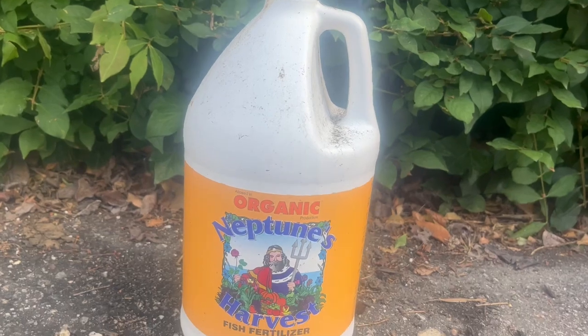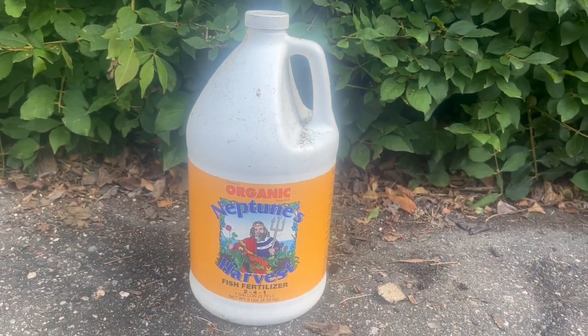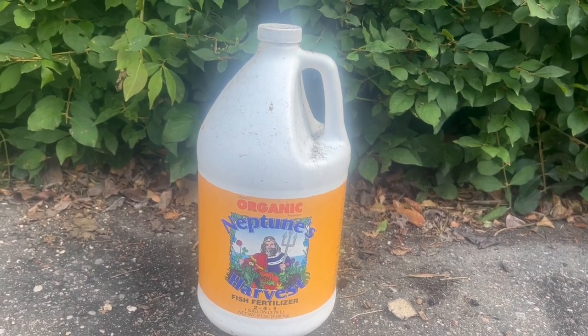It is organic, which we love for our garden, so it keeps our kids safe and keeps our animals away from chemicals.